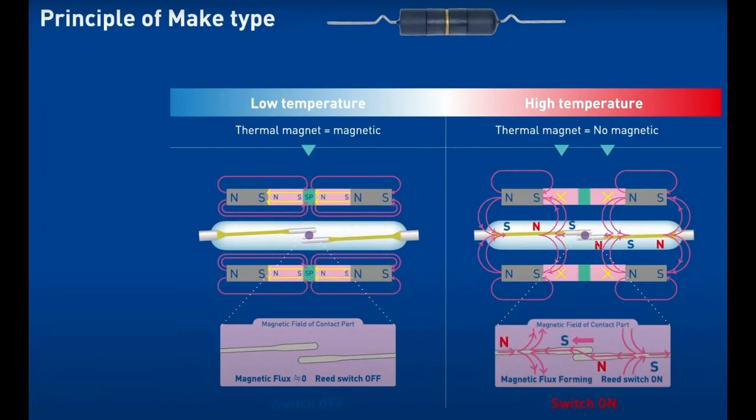Likewise, the make type is similar, except there are two thermorite rings in the middle and the magnet. Basically the same thing — you want to create or remove the magnetic field, which would connect or disconnect the reed switch, whichever way you want. Usually people have a brake switch because your toaster oven gets too hot and you want the electricity to disconnect.